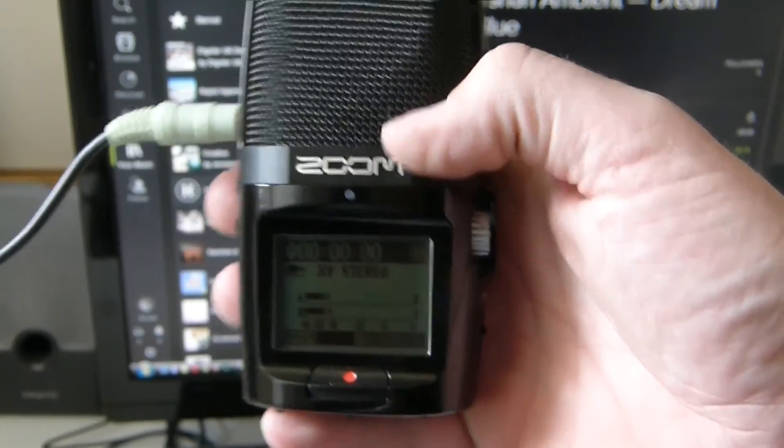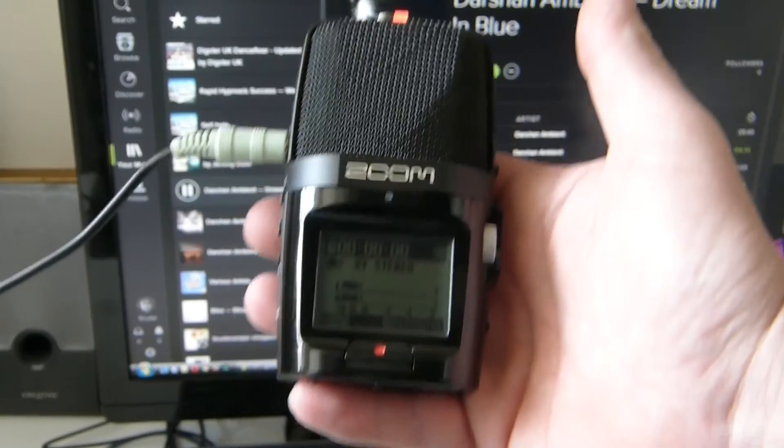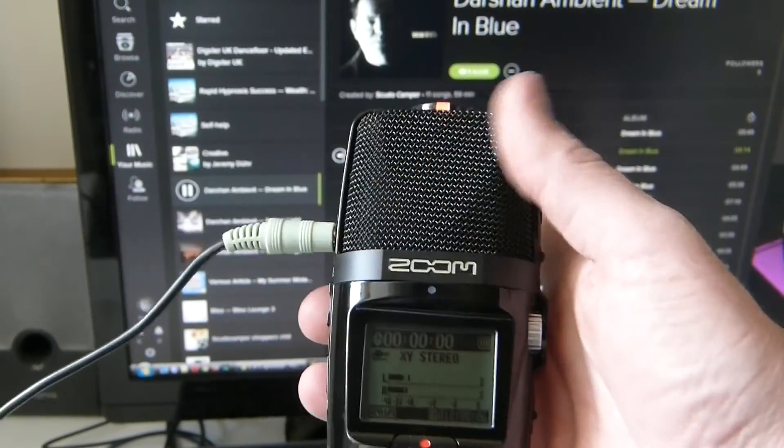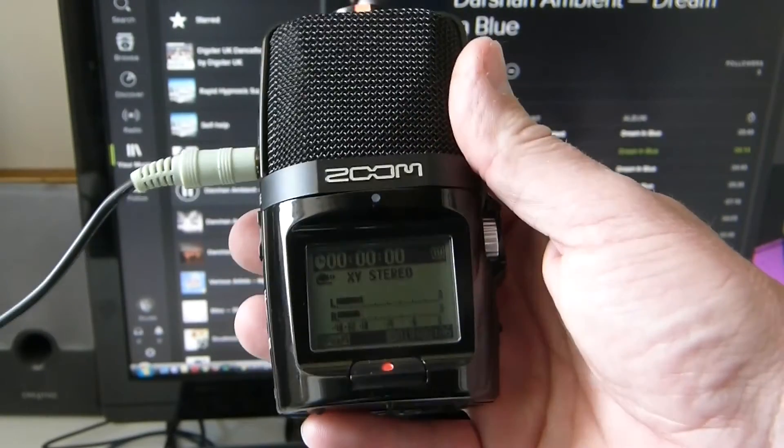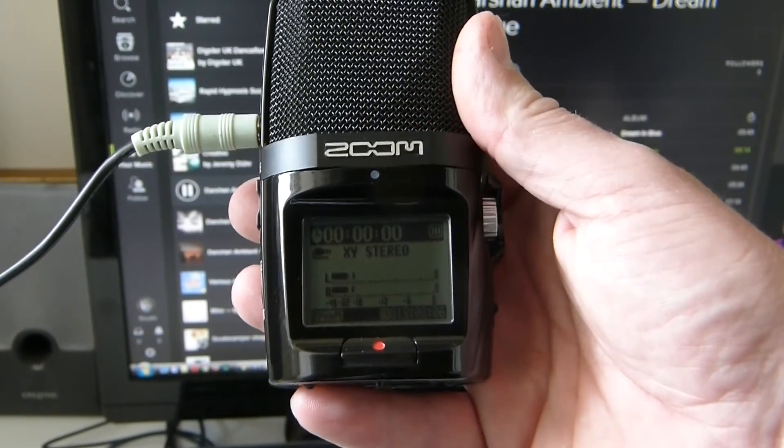Otherwise it won't pick it up. But basically, that's how to record music off the internet without any software, or with the aid of the Zoom H2. Thanks for watching.